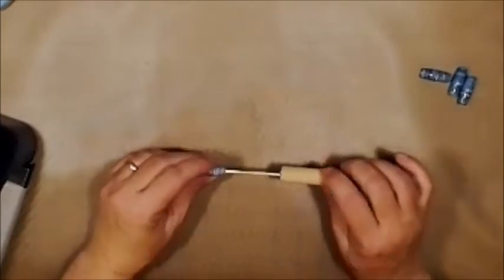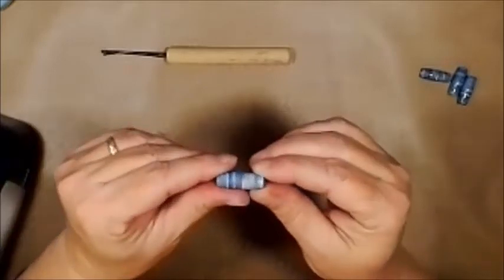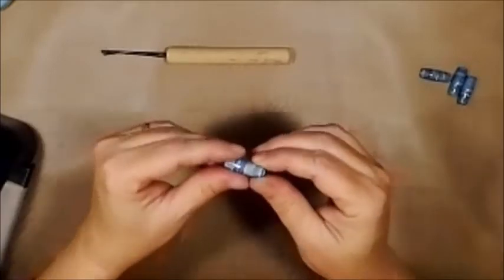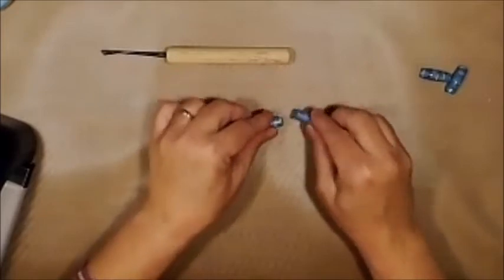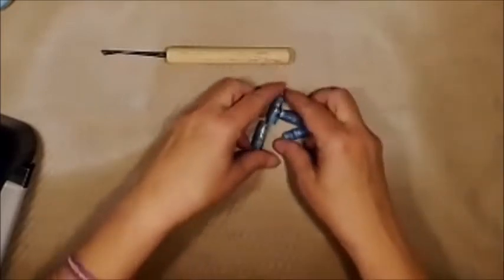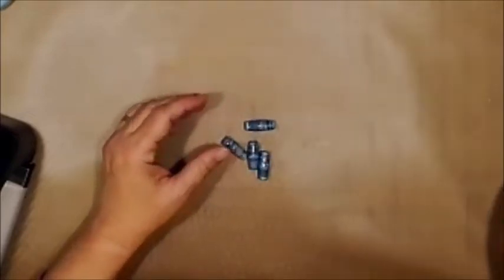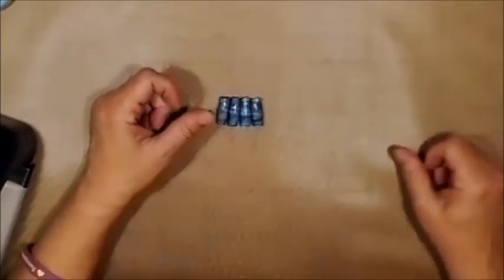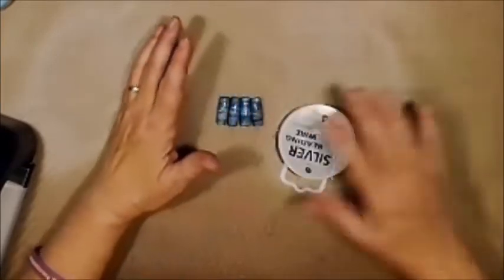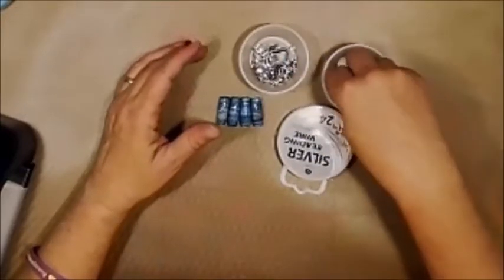This is done — look at that, see how shiny that is! And they're hard — can you hear them? Tap, tap, tap — they're hard. I also got the other ones done before this can get put away, so I have four beads. I have some wire, some charms, and some other plastic beads.